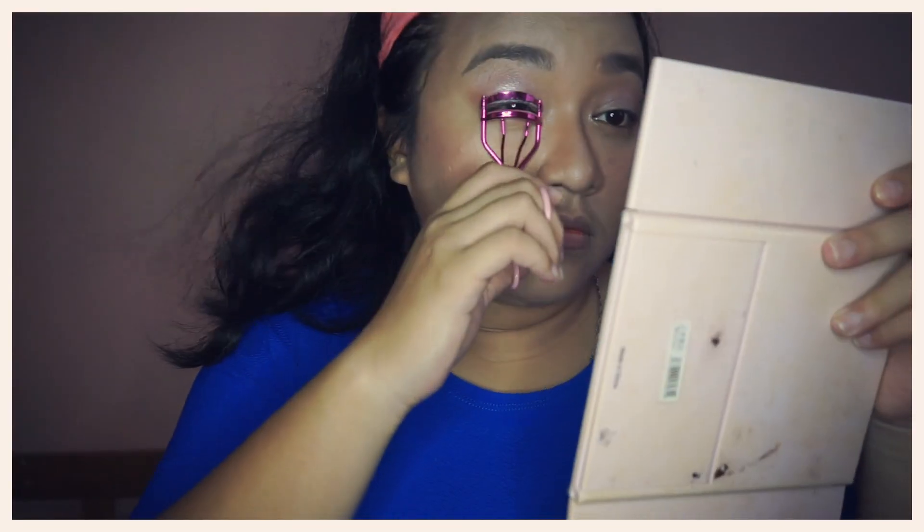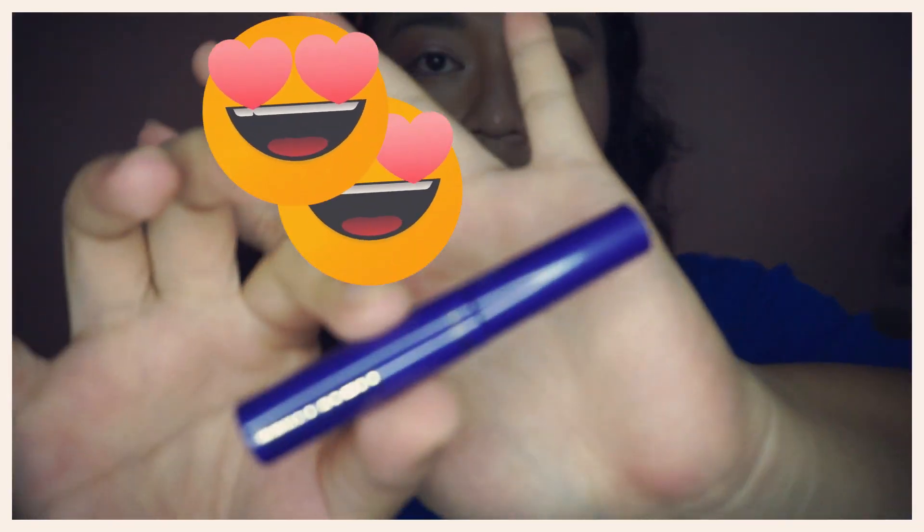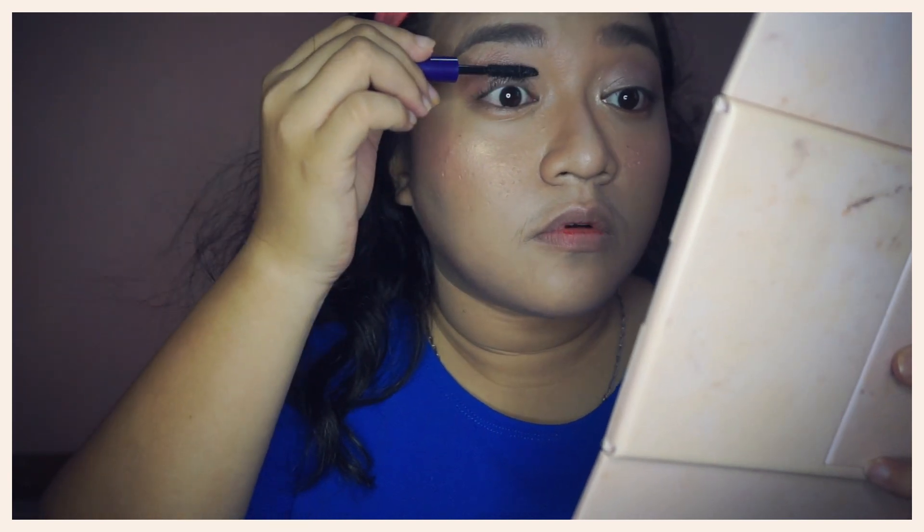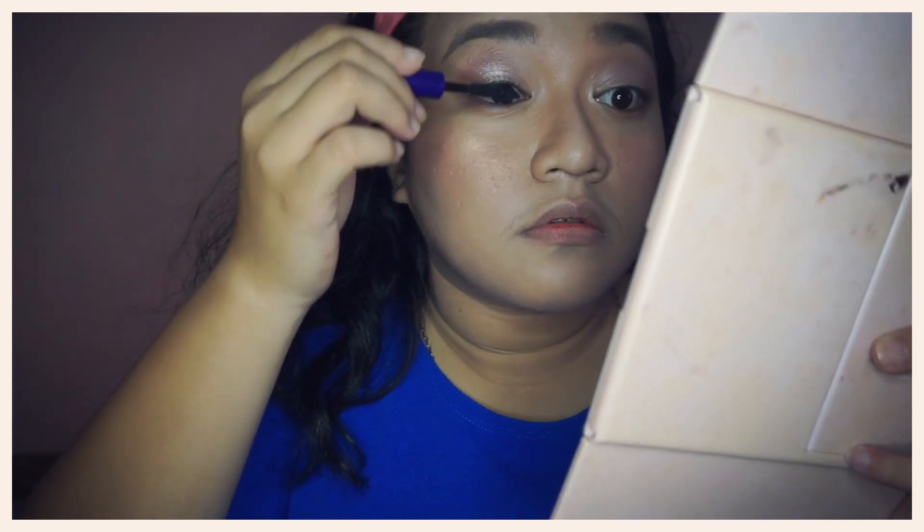I will curl my lashes and I will now be using the famous Lights Camera Lashes mascara from Tarte to volumize and lengthen my eyelashes. Wow, it's amazing how this mascara really lifted up my lashes — I don't even need any false eyelashes.